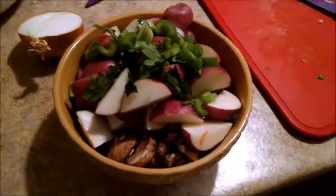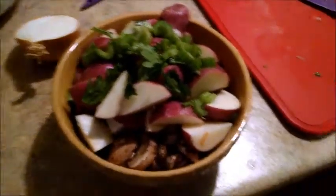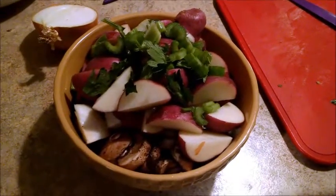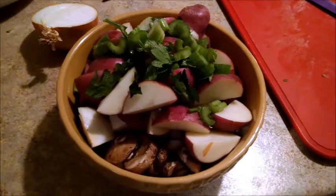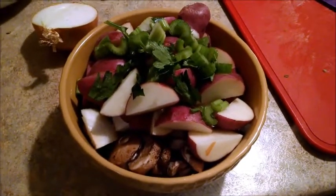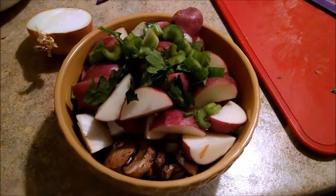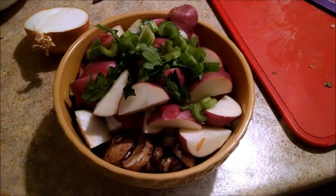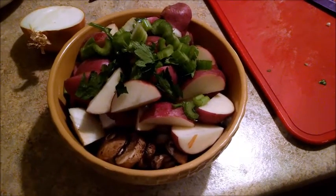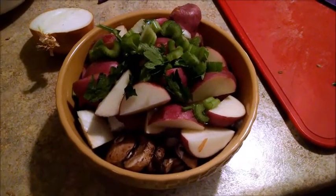So here we are — we have our accompaniment ready. We have about another 35 minutes for that beef to finish its initial cooking, so I'm going to go back and maybe watch something on TV. We're going to wait for that roast to finish cooking that first part, and then we're going to add all this stuff to it. I tell you what, I'm really hungry — this really looks good, doesn't it?